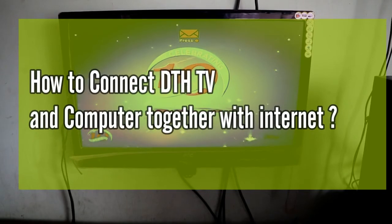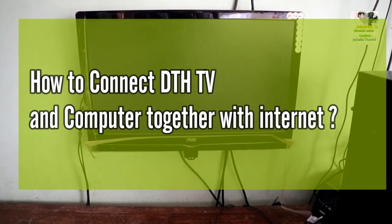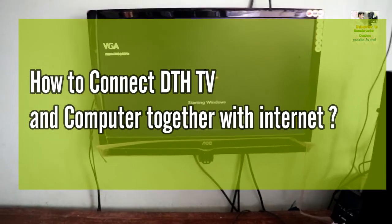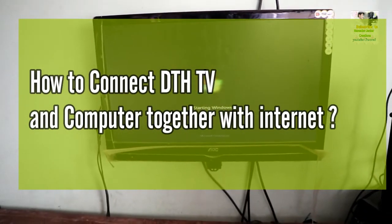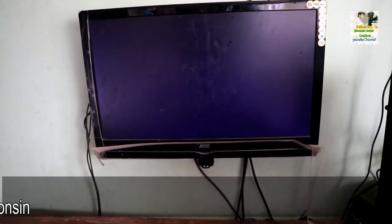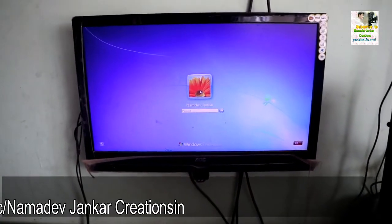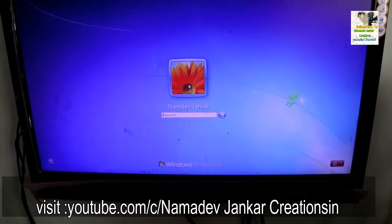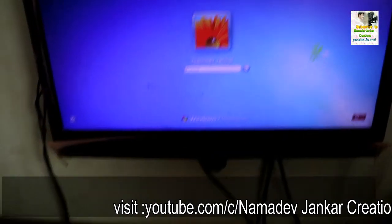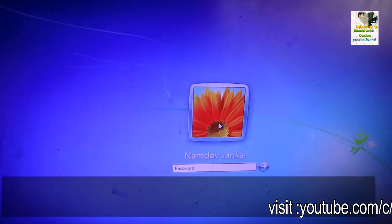Hey guys, I am Namdev Jankar. Namaste, Adab, good evening. Today we are going to learn how to connect DTH, TV, and computer with internet together. This is an LCD TV actually, but it's looking like a monitor of a PC. It's the miracle of one cable which is used for connecting DTH, TV, and desktop computer. Let us see how to connect practically.